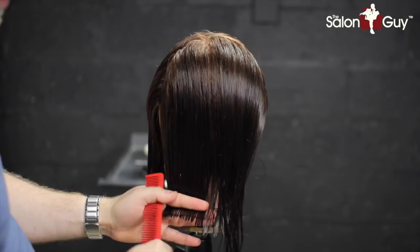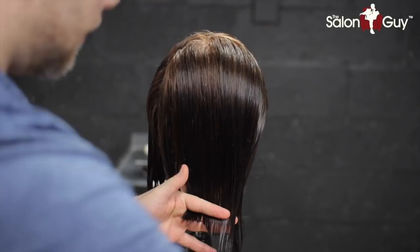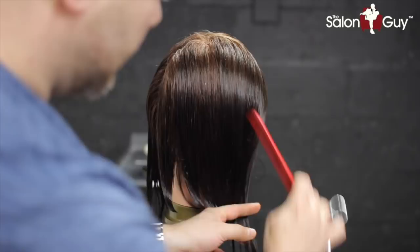The first thing I'm going to do is create a guideline here in the bottom, which is going to be our length. But I'm point cutting into it so it's not just a straight harsh line. Use the tip of your shears and just chop into it to create the baseline instead of cutting it straight across.